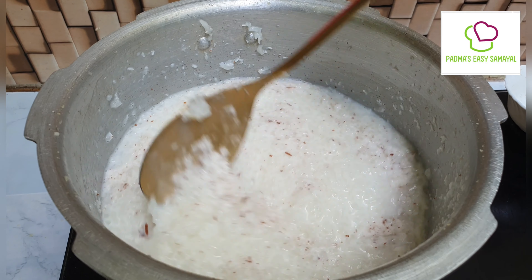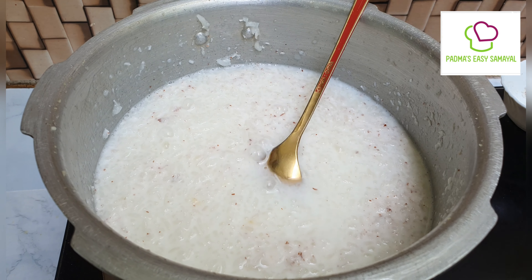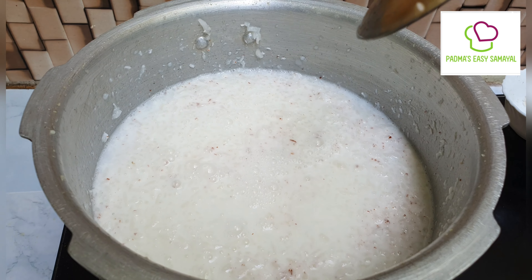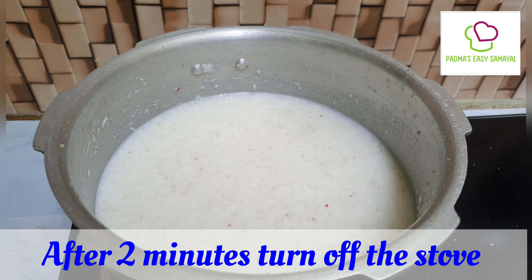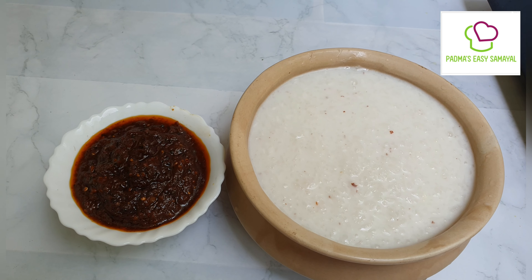If you have some salt, you can add a little salt. Let's put it in for 2 minutes. When I put it on the top, I'll put it on the top.